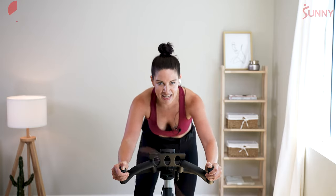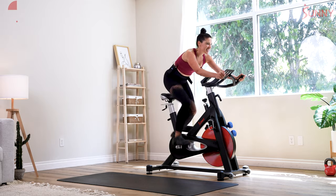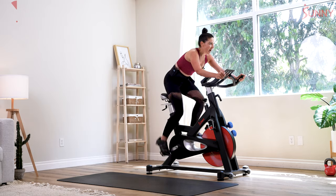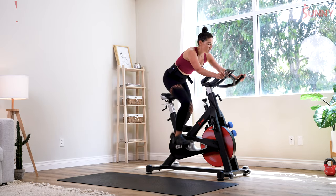Searching for 100, settling for nothing less if you can. Counting down from 10 to 1 — sit it down. Take a deep breath.